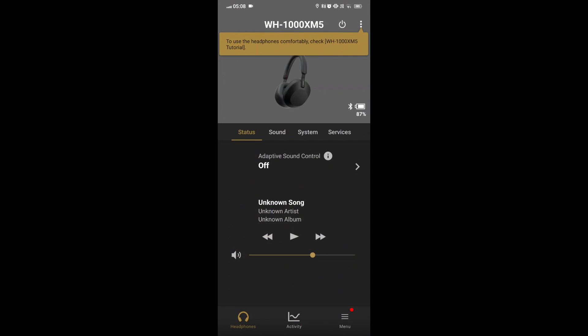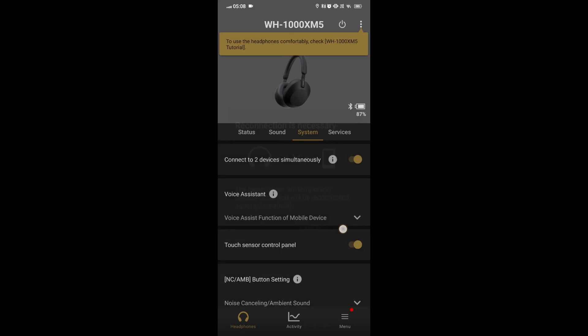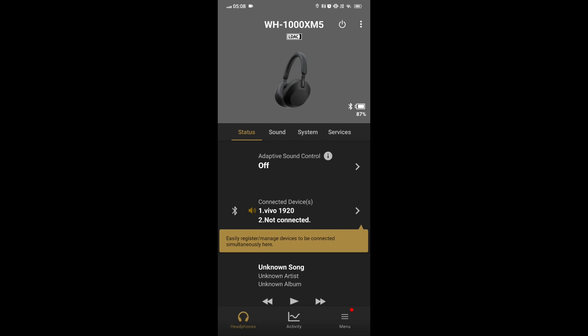To connect Sony WH-1000XM5 headphones, we will connect the headphones to the phone via Bluetooth and open the Sony Headphones Connect app on the phone. Go to the System tab, look for the option 'Connect to two devices simultaneously,' and tap on it to enable the multipoint connection.